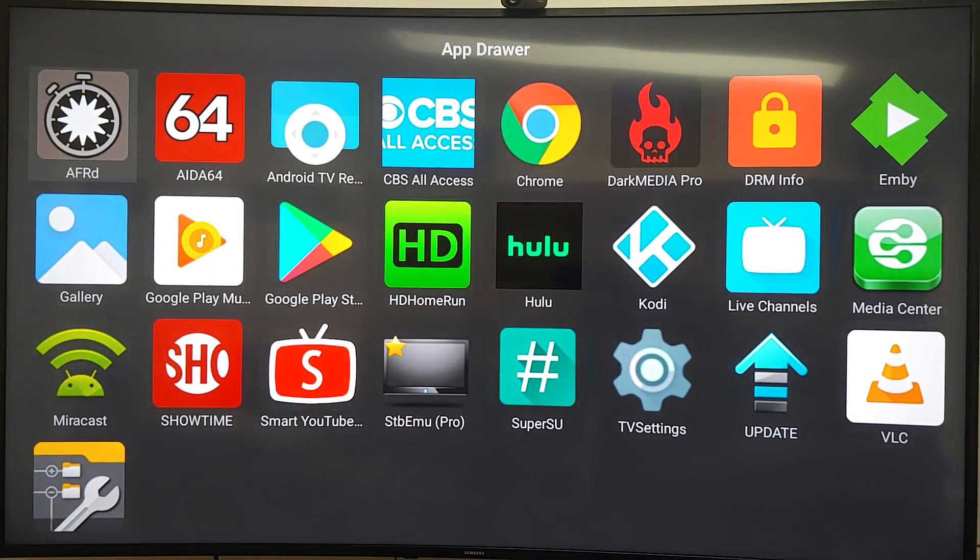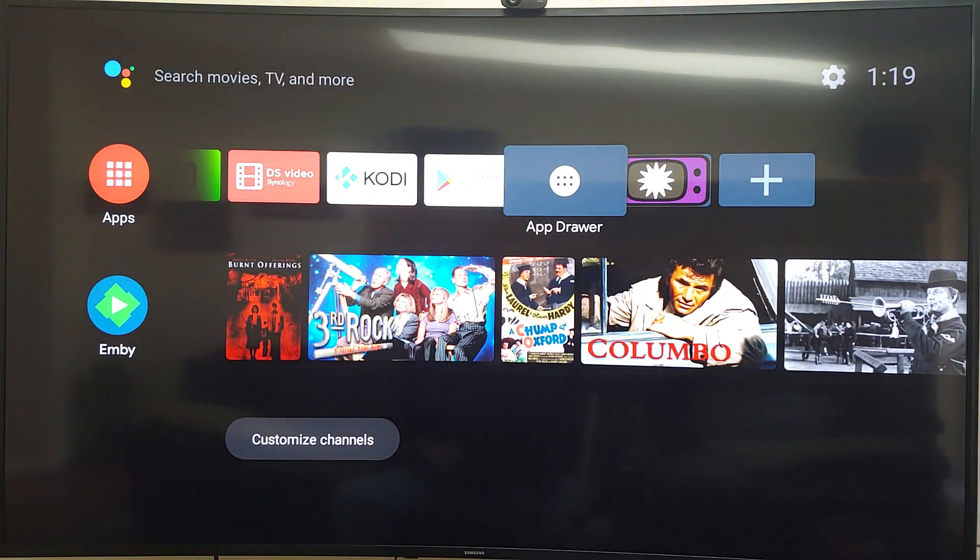It came with aida64, CBS Hall (which I won't use), Chrome, Dark Media, NMB, Media Center, Live Channels, and Kodi. It also includes Miracast, Showtime, Smart YouTube, and STB Emu. Some of these were auto-installed from my phone. I'll probably uninstall Dark Media, Hulu, and STB Emu. Once it finished auto-downloading, I'll give you a sample of what it does.